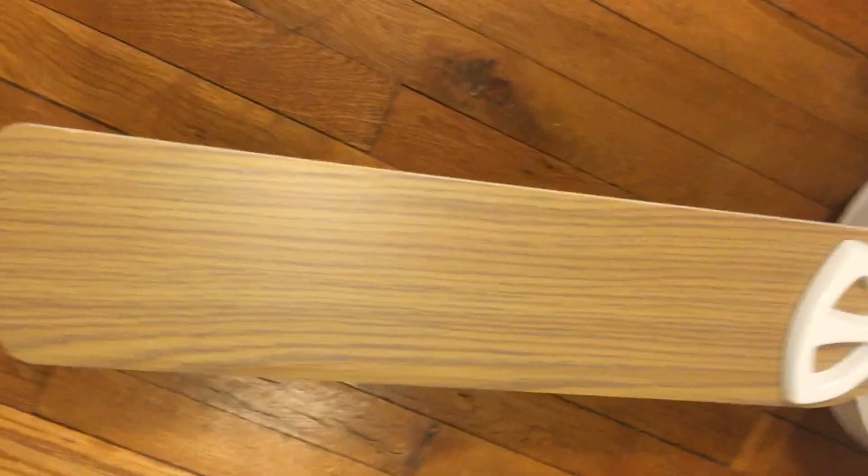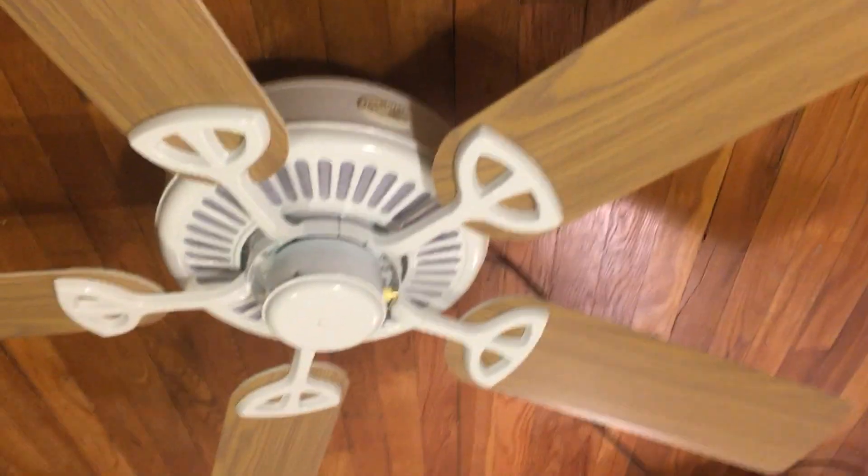I'm showing the Bleach Oaks blades on this fan. I actually like this fan a lot better with the Bleach Oaks blades — I just like fans more when they don't have the same exact finish on the whole entire fan.